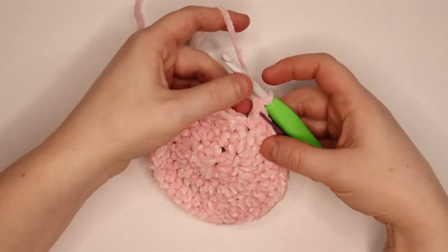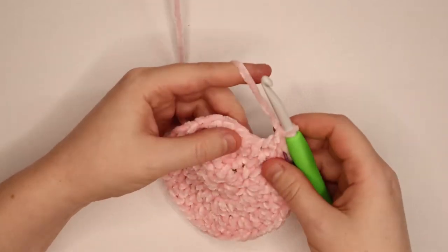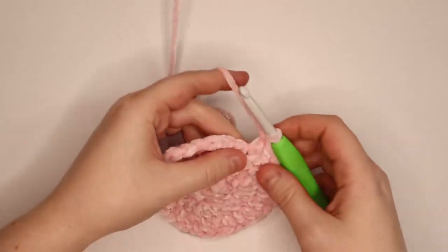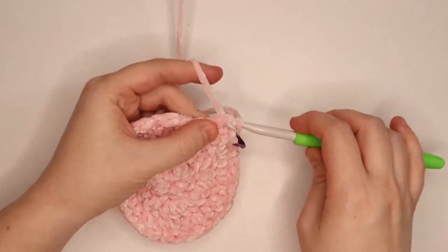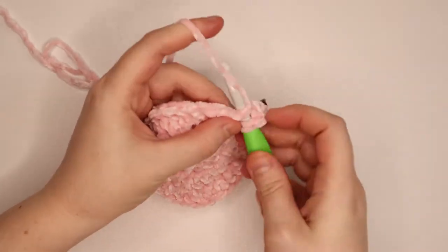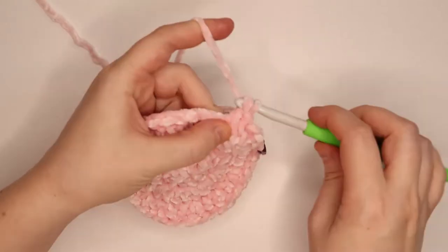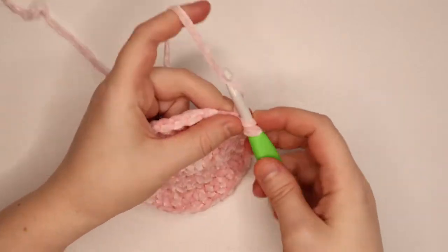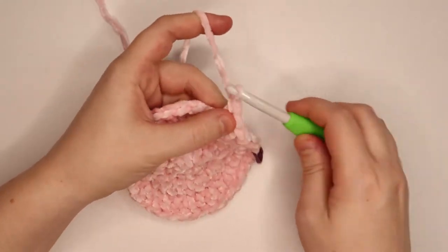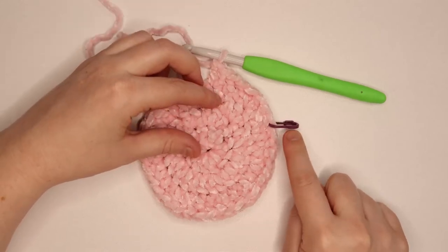On to round 4. I'm going to remove my stitch marker and put a double crochet into that stitch, which is the first stitch of round 4. The next stitch gets 1 double crochet, and the next stitch is the increase stitch — 2 double crochets into it. Then 1 double crochet over the next 2 stitches, and the next stitch gets 2 double crochets. That's the pattern all the way around for round 4, and at the end you should have 48 double crochets.